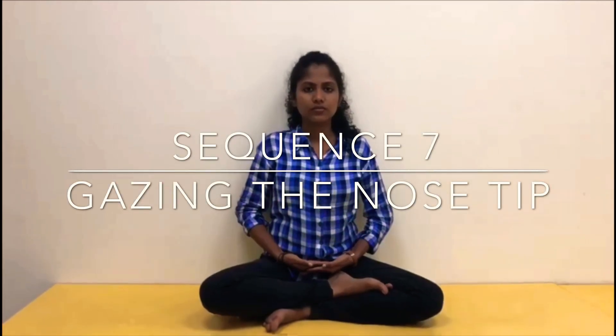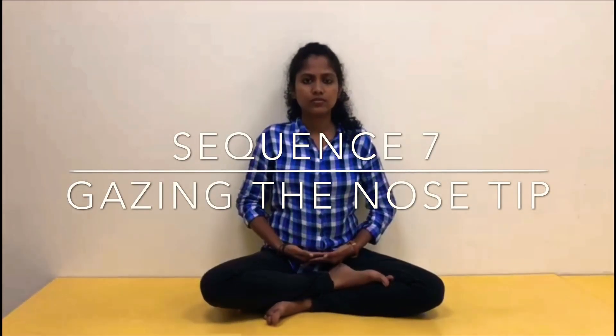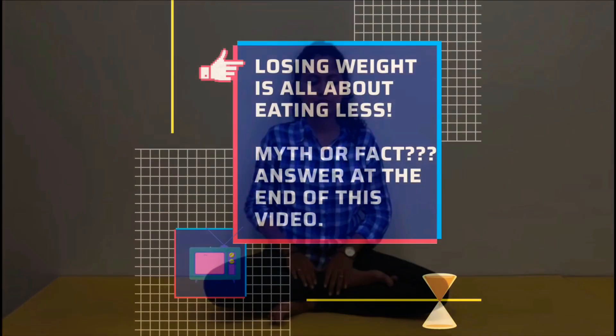Ahi Yoga Series by Atmic Yoga, Sequence 7: Gazing the Nose Tip. Sit comfortably in cross-leg position or in Padmasana, with your head and spine straight.